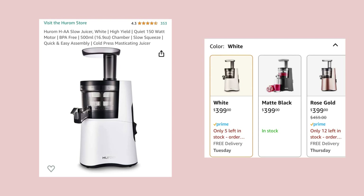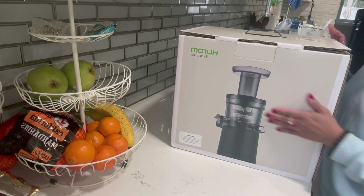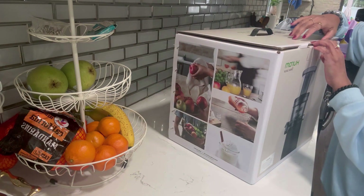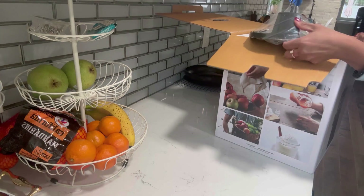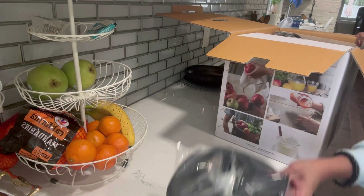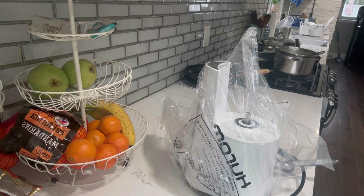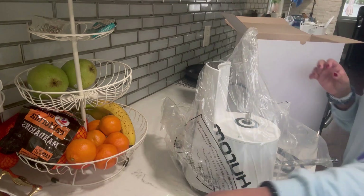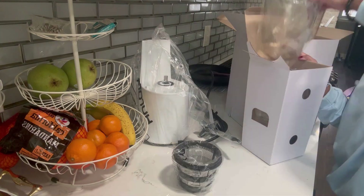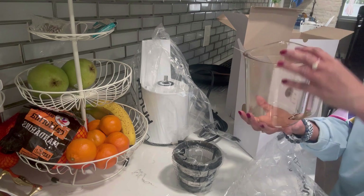I recently bought this Hurom slow juicer and I chose the color white — it also comes in black and rose gold. I got it from Amazon and it was priced at $399. I used to use a mixer grinder to make fresh juice, but I recently learned that when you make juice in a mixer it heats up while pressing and kills all the vitamins. That's the reason I decided to order this juicer.